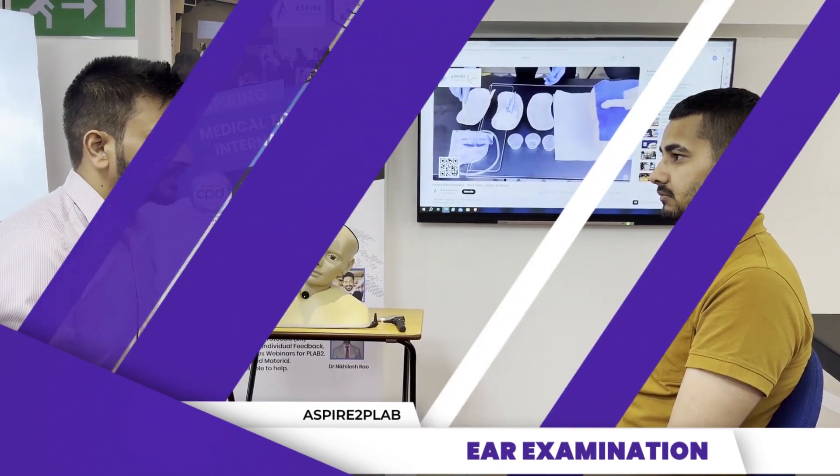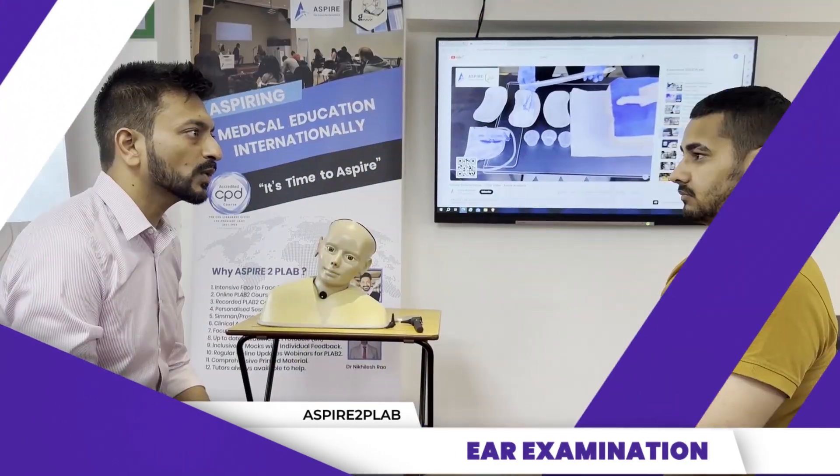John, so now I'm going to examine your ears. For the purpose of examination, I can see you are adequately exposed. Thank you for that. I have a chaperone to ensure your privacy. May I proceed? Yes.